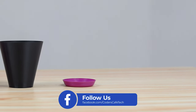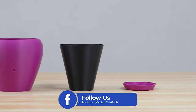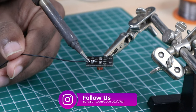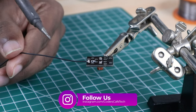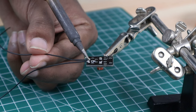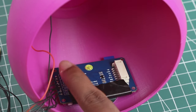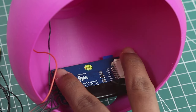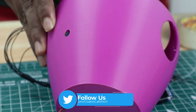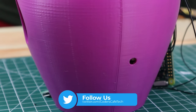Here we have our 3D printed parts, which are way more appealing. We used PLA material for printing these parts with an infill of 10%. One interesting fact about the 3D design is that we didn't add any screws for attaching the components, because lower diameter screws are not easily available in the market. If you need to do so, kindly look over the attached STEP file in the description.